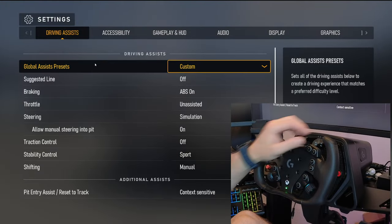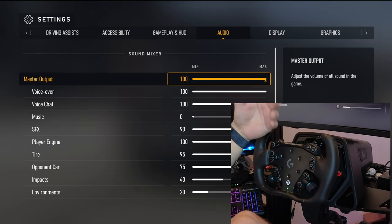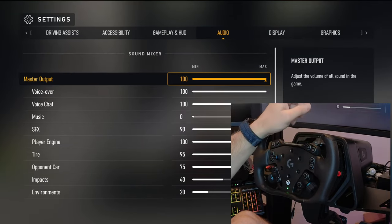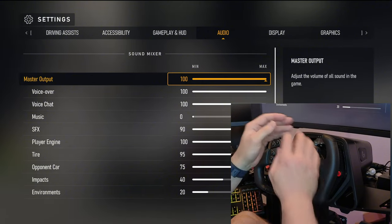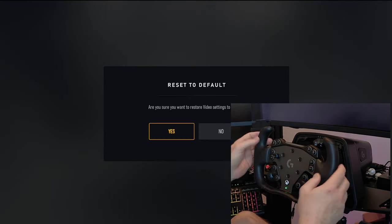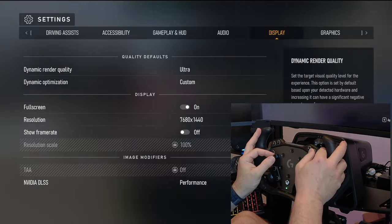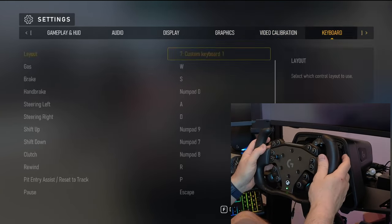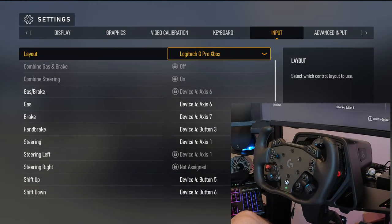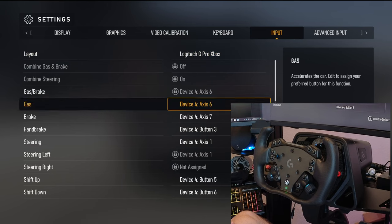As long as you have everything plugged into the wheelbase — your pedals, your shifter if you have one — and the wheelbase plugged directly into your PC, everything will be recognized as normal. Even though this is an Xbox wheel, it works on PC as well. I can see all my inputs are working. Under Inputs you can see 'Logitech G Pro Max' — make sure that's online. Everything's mapped for you. It's easy peasy, which is really nice.